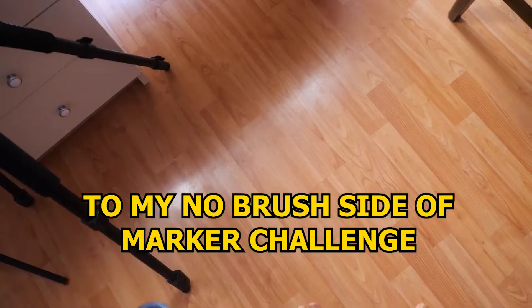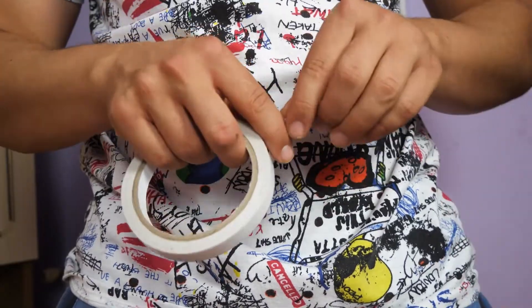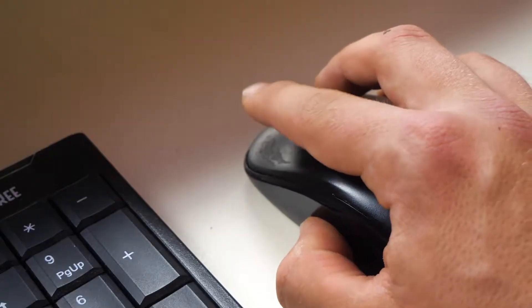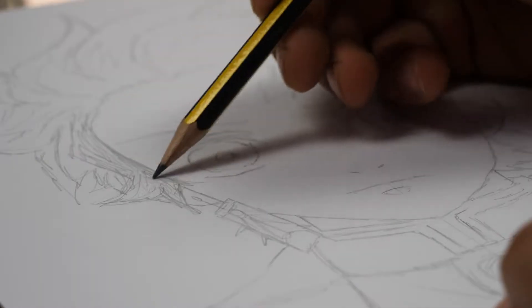Welcome everybody to my no brush side of the marker challenge! But first, let me put on some slippers. Good, now we can start our drawing. I don't know what to draw, so I have to ask Google for help. But what I do know is that I'm going to draw anime, because anime is the best thing in the world.